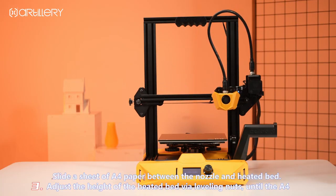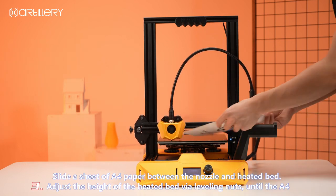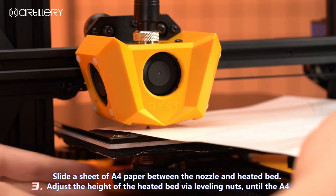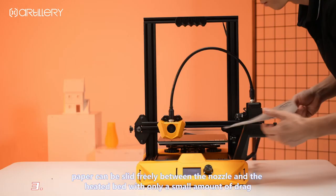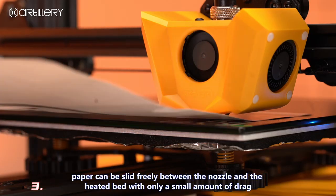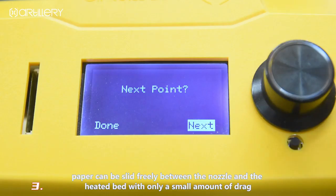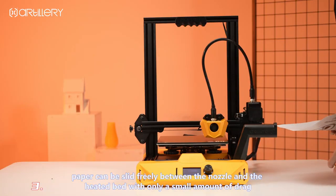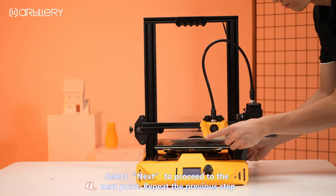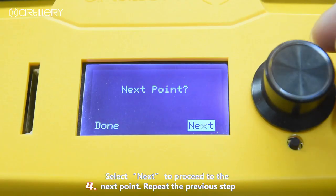Slide a sheet of paper between the nozzle and the heated bed. Adjust the height of the heated bed using the leveling nuts until the paper can be slid freely between the nozzle and the heated bed with only a small amount of drag. Select next to proceed to the next point. Repeat the previous step for each corner.